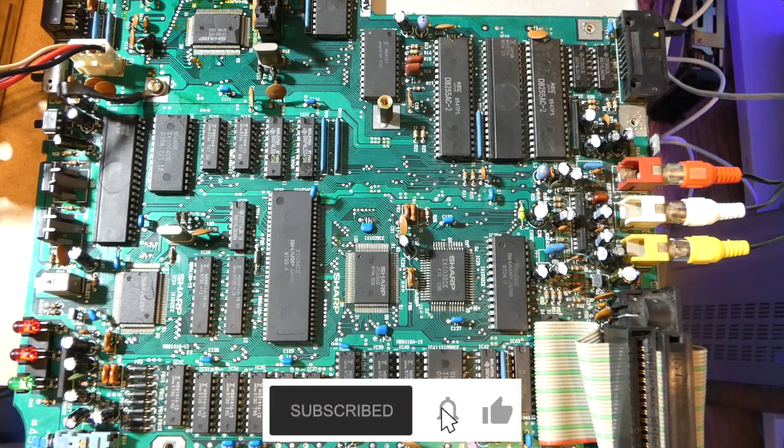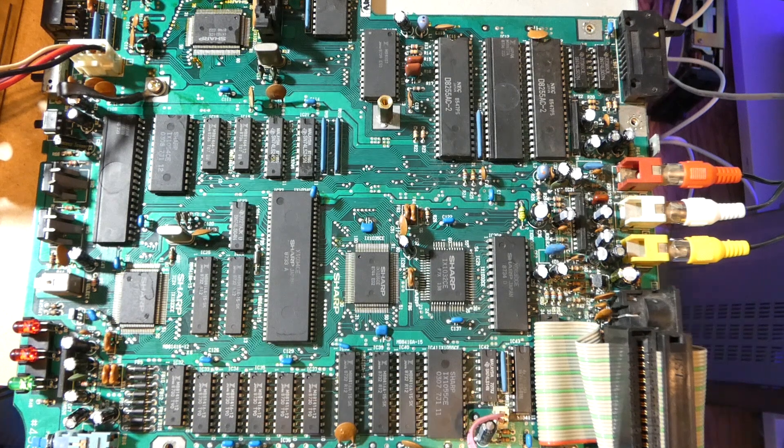So this is the Sharp X1 main motherboard. Just to remind you what it currently looks like — if we switch it on now. There we go. So each of those T-shapes — apologies my Japanese friends — should really be blank. What that suggests is that there's a stuck bit. Thanks again to Leaded Solder, who does a lot of work on these machines as well. Go and check his blog out — I'll put a link in the description.